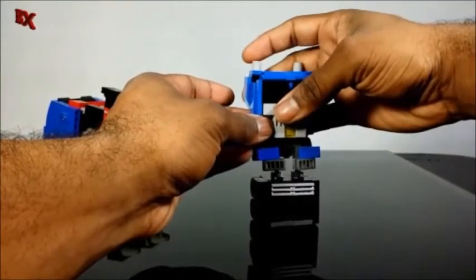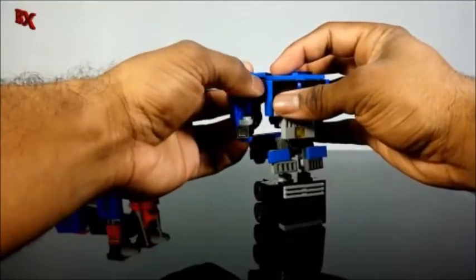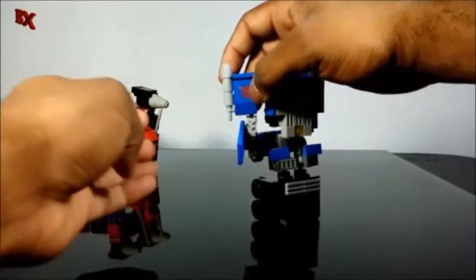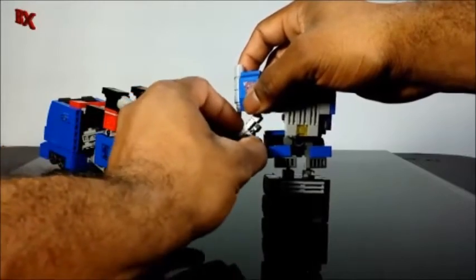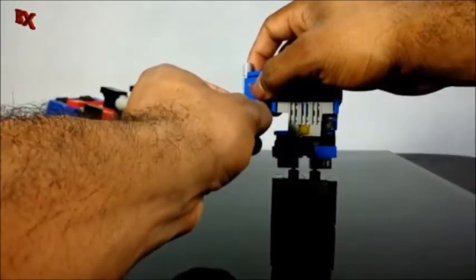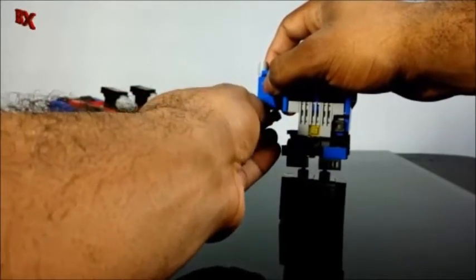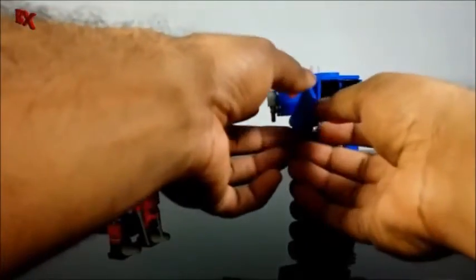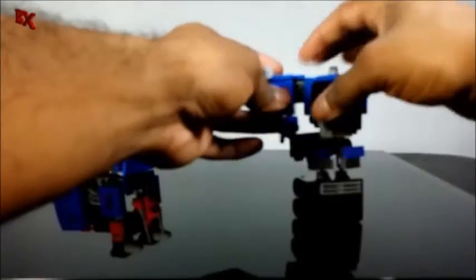Then you begin working on the arms — wiggle out the forearm like that, which allows you to swing out the bicep area. Hold out the panel, swing the arm out 180 degrees, hold up the panel, rotate at the wrist, then take this panel and rotate it around to fill out the arm. One arm done.